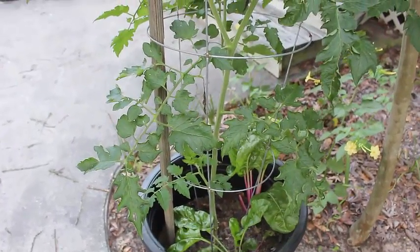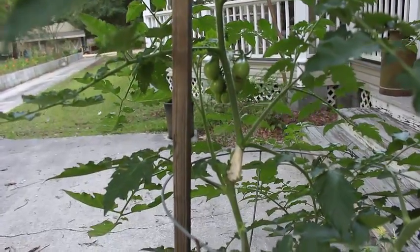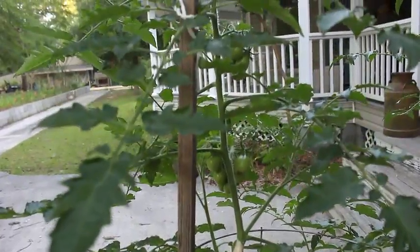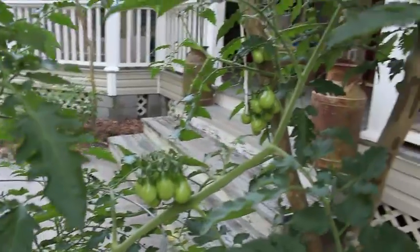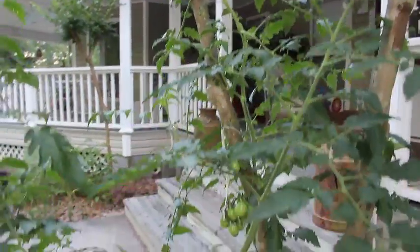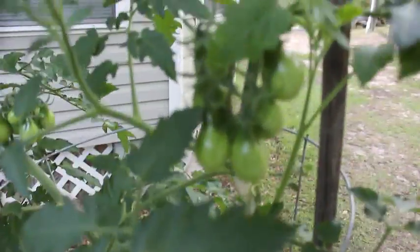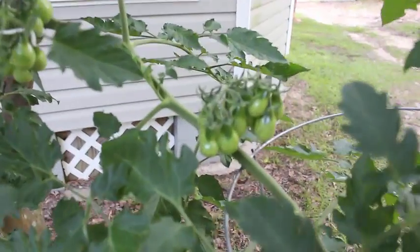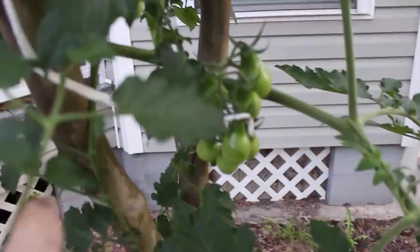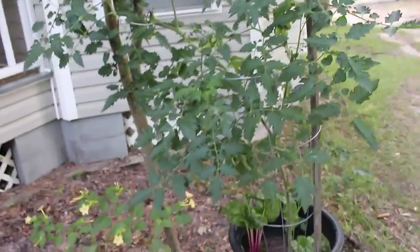These are the yellow pear tomatoes from the homestead box. These things are loaded right there - I put the vine back together, it was bent over during the storm. It's still producing. Look at this - all the way up, still has tomatoes. Isn't that awesome? The leaves are hiding them, but these things are in clusters even as high up as right here. We've got it tied to this tree, plus we have a stake, and we have chard in the bottom. This one is doing excellent.